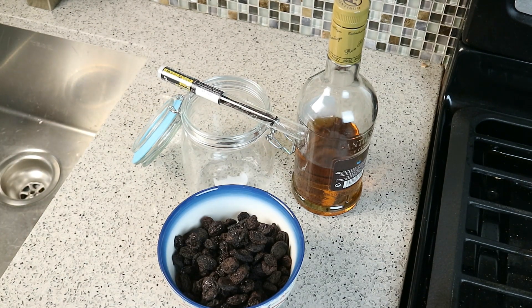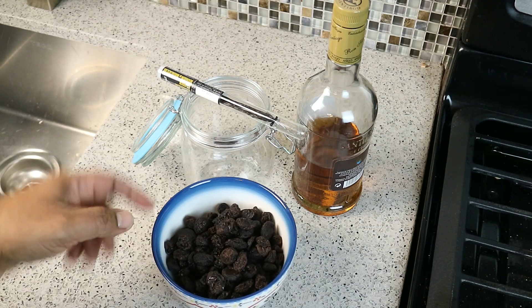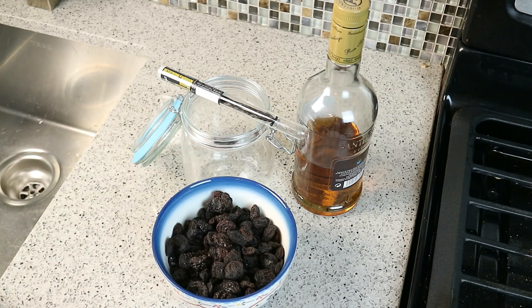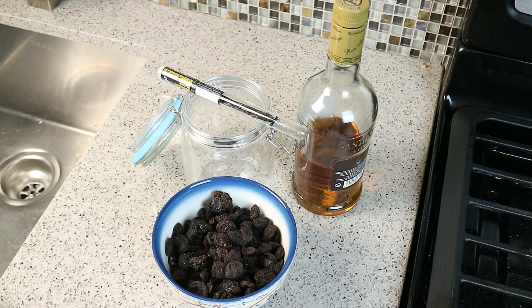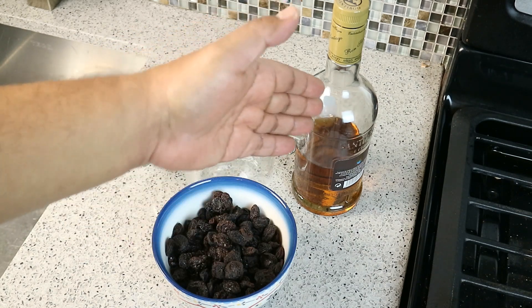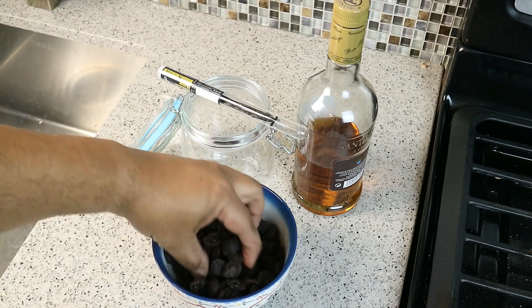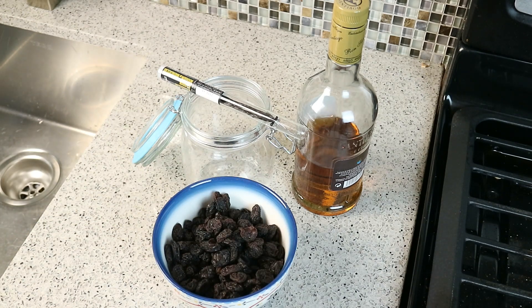Why are you using vanilla in this rum and this raisin? You can just go ahead and do it without. And these are nice and big and fat. You can do it without the vanilla, but in my humble opinion, with that vanilla note — and a good rum will also have those vanilla notes in there — it's just goodness. Trust me.